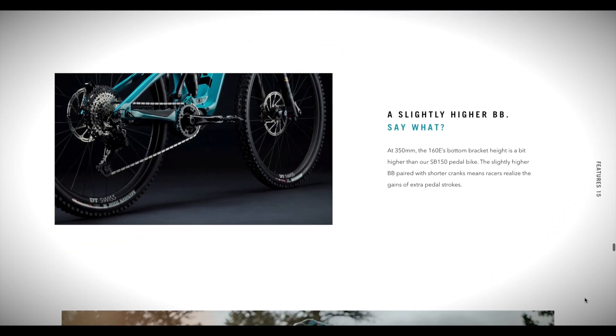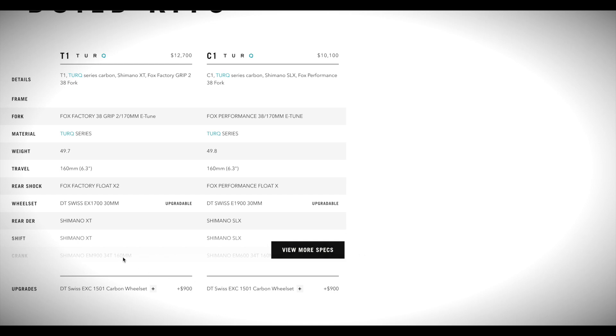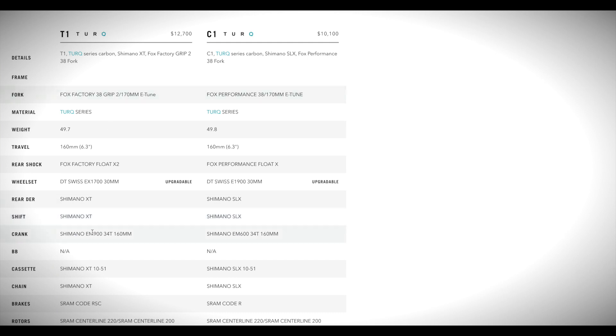It's got DT Swiss wheels, the H1700s, which are a nice solid wheelset. For an extra $900 you can get it with the H1500 carbon wheelset. The bike retails in the States at $12,700, and with state tax you're probably up in the $13,000–$14,000 range. In Europe we're talking around €13,000-plus. So it's a very expensive, high-end bike — apart from maybe the rear derailleur and arguably the wheelset.